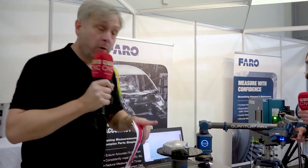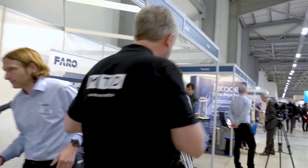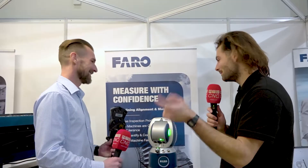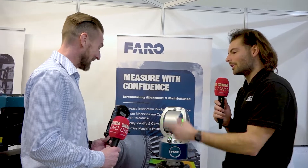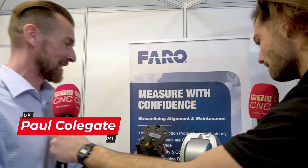Great look at those two products. Now I'm going to hand over to Rowan, who's busy in conversation — we're going to interrupt him and find out more about some more products on the Faro stand. Over to Rowan. Thank you very much, Colin. I'm here with Paul from Faro and we're going to be talking about this Faro tracking laser. What is this? How does it work? So this is the Vantage E6 — basically for large-scale metrology.